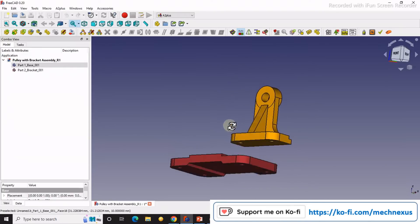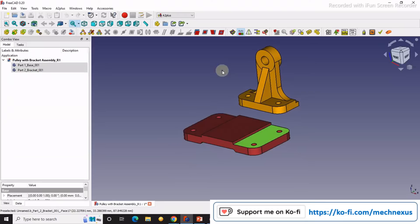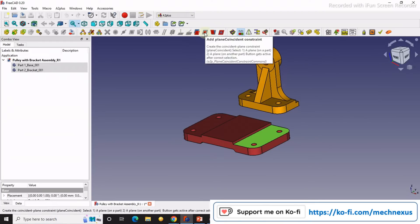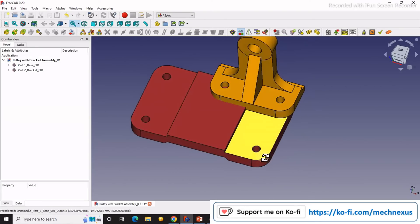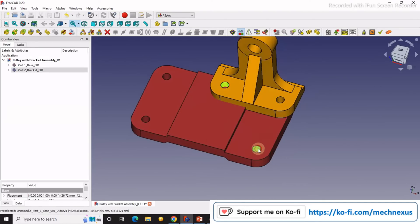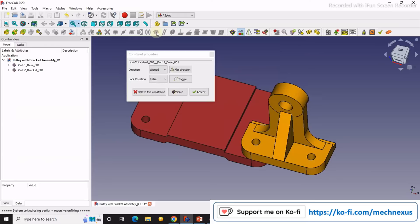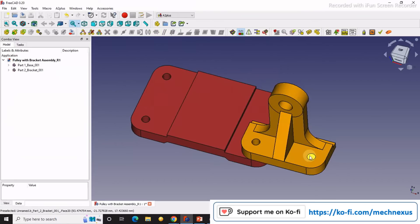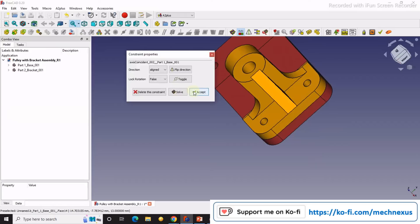Now we will constrain it. We will select this face and this face. Once you select a face, A2 Plus will show you the possible constraints — it will not show constraints that are not possible. I will select the coincidence constraint and click OK. Then I will select this hole and this hole. It is showing the possible constraints for the axis, so I will select axial and accept. Then I will select this face and this face, select the X-equal constraint, and accept it.